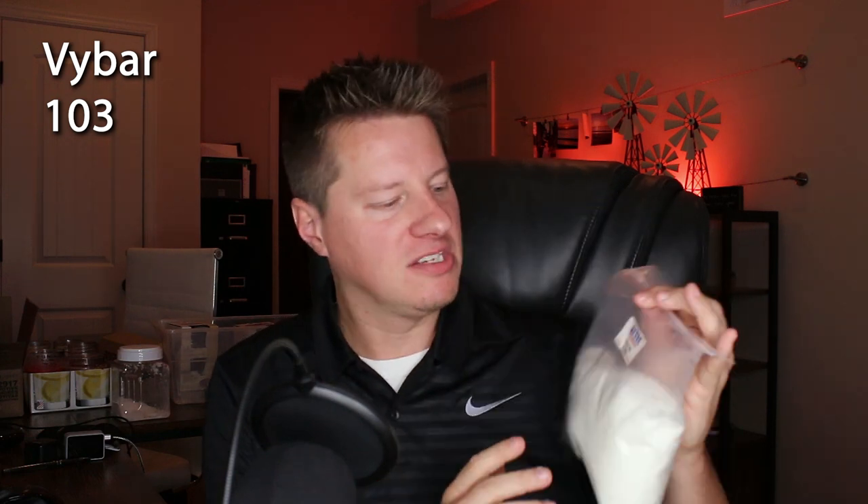The first one is Vibar 103. This was the original traditional Vibar that was first made, and it comes in these little pellet forms — kind of like little white pebbles, similar to the Eco soy waxes before they stopped production on those. This was the original Vibar. However, it's not very commonly used for most of us unless you make pillar candles. Vibar 103 is meant for candles with a melt point up to 150 degrees or so. Definitely don't use Vibar 103 in your container candles — it is really meant for your pillars.